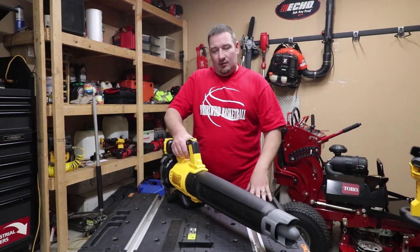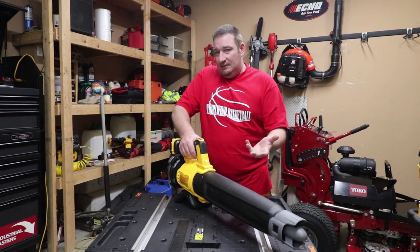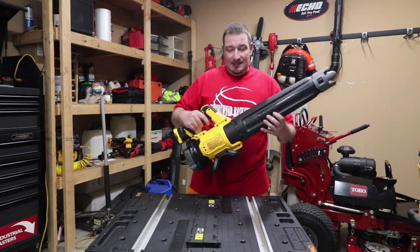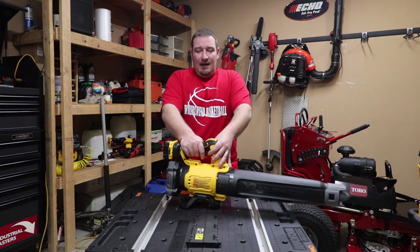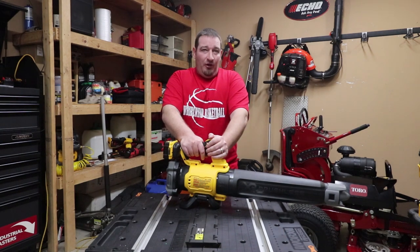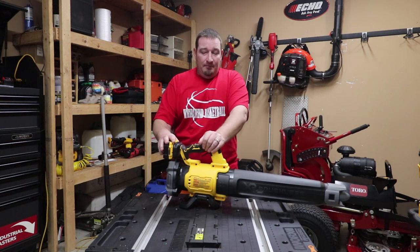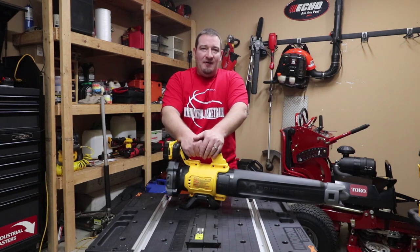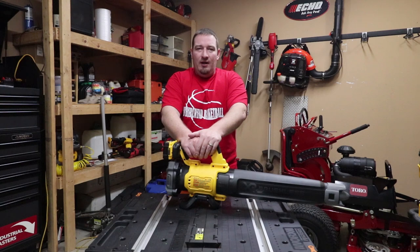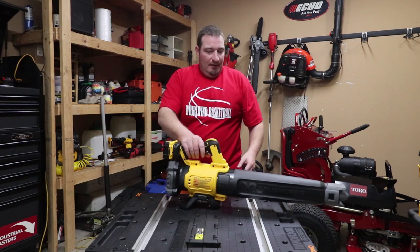We'll see how well this works once the season starts. This is just an overview to show you what it is, how it works, and the specifications. This is released — you can go to Home Depot and pick it up right now. If you get it with the kit, you're looking at $199. The bare tool is $139. I'm curious to see how long the five amp hour battery lasts on high and how many batteries we'd need throughout the day.